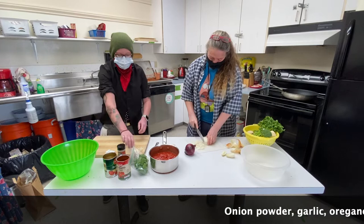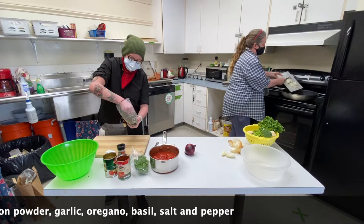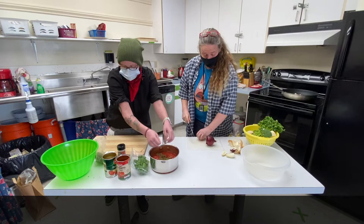I'm just going to eyeball my measurements here — for me it's kind of fun to do it that way, sometimes I'm lazy. I'm just going to grab a little tiny palm fold of garlic. I'm going to kind of crush it up a little bit and pop it in there.